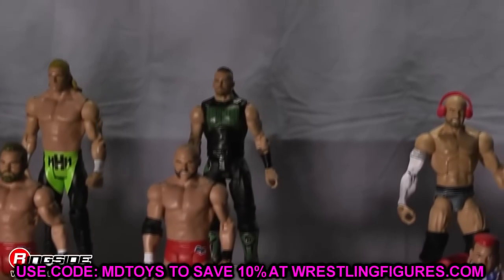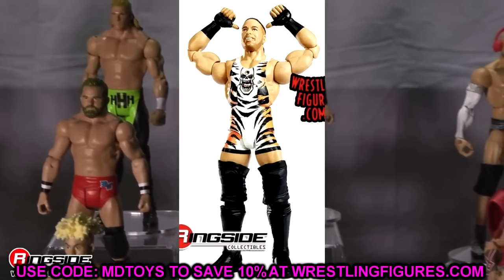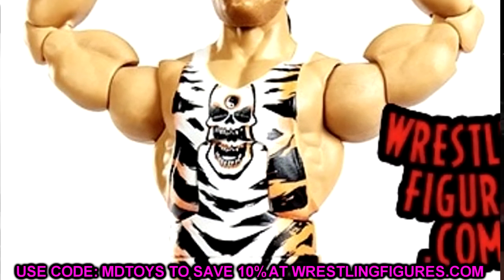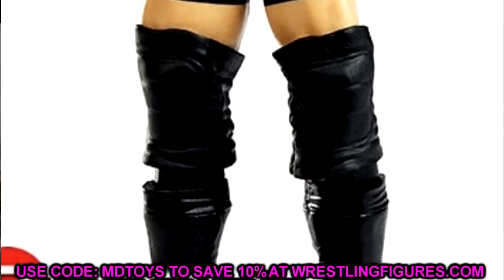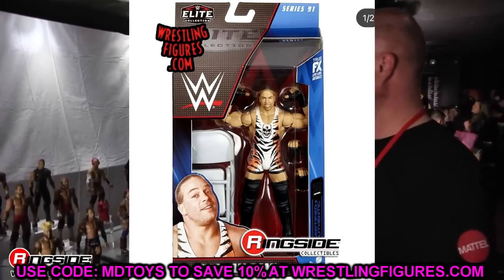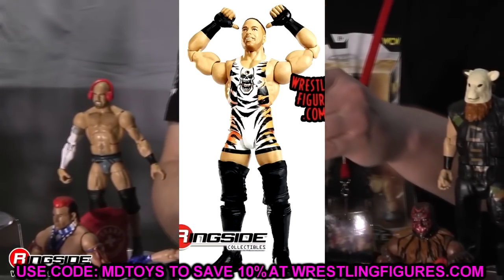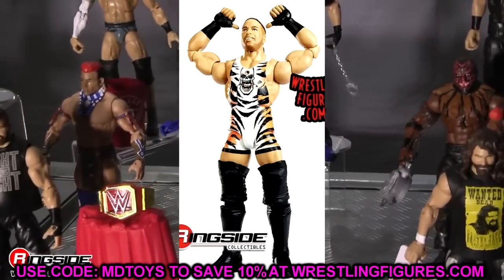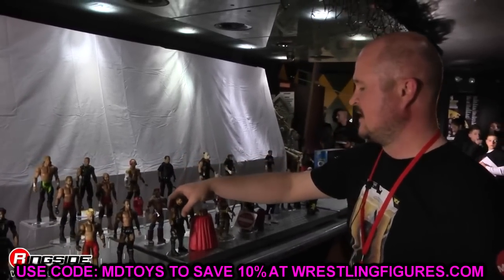The last figure we're talking about today is the Rob Van Dam Elite 91. This figure is so unskippable — every time I see it at retail I'm going to buy it, doesn't matter if I see it 16 times. It's going to be one of the better figures of the year; it's already an early contender in my book. If I walk in and there are four on the peg, I'm probably buying all four. This is one that's going to be highly sought after. There's no chase variant, but the regular version is better than any chase anyway.